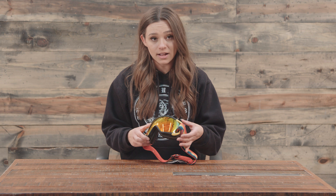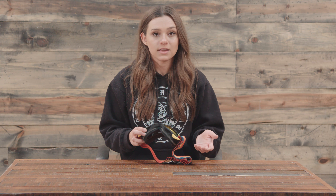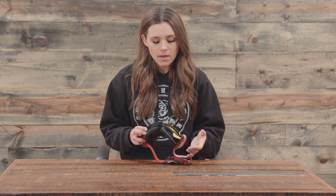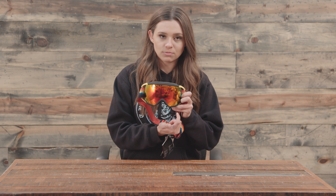A cool feature with these goggles specifically is they do have magnets on the bottom, so they're compatible with Burton's MFI or Annan's MFI technology. What that does is when you're wearing it, the mask just kind of matches right up with it and it's easy to latch on, and really easy to just pull right off whenever you want.